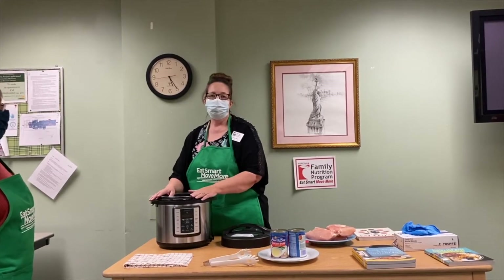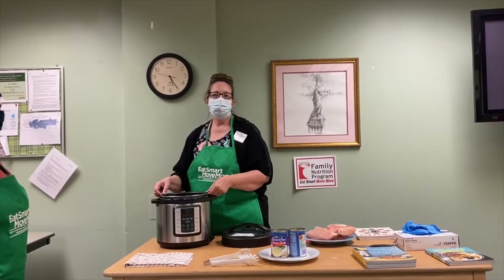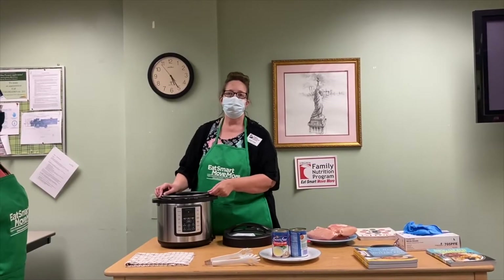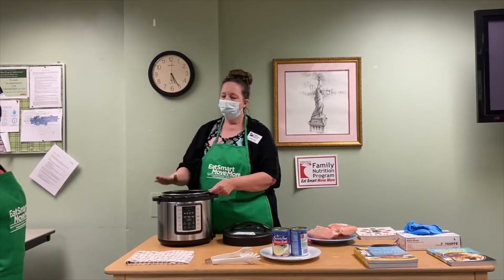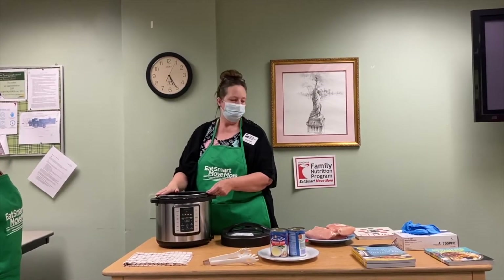Ruth has never used the Instapot, so we're going to have her cook our chicken today. We're going to cook frozen chicken breast. A lot of times we're busy at home and don't have anything ready. If we have chicken in the freezer, it usually takes a long time to thaw and then cook it. But with the Instapot, we can put it in and cook it really quickly.